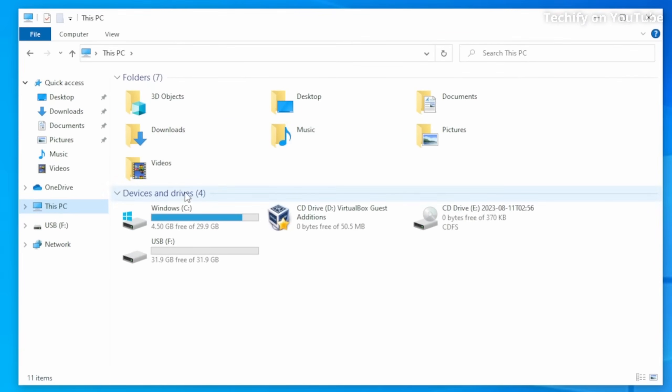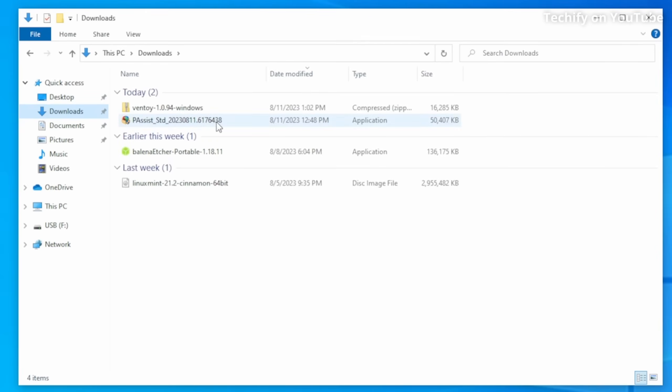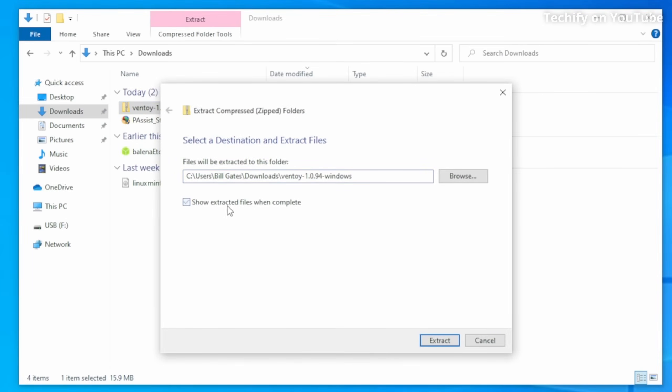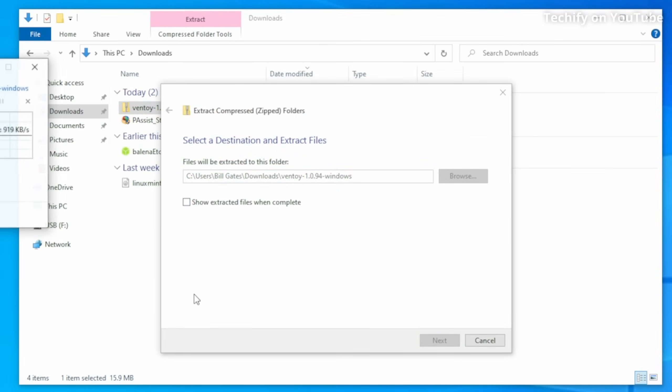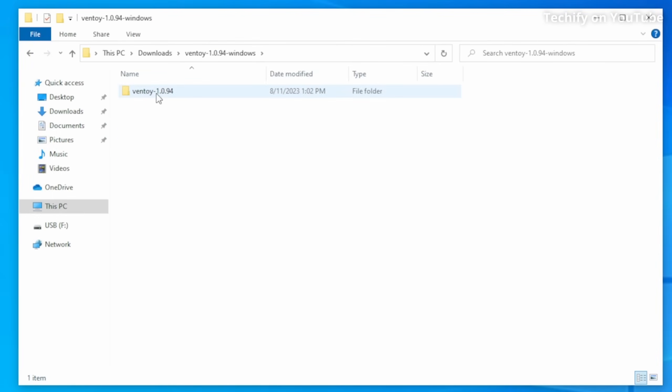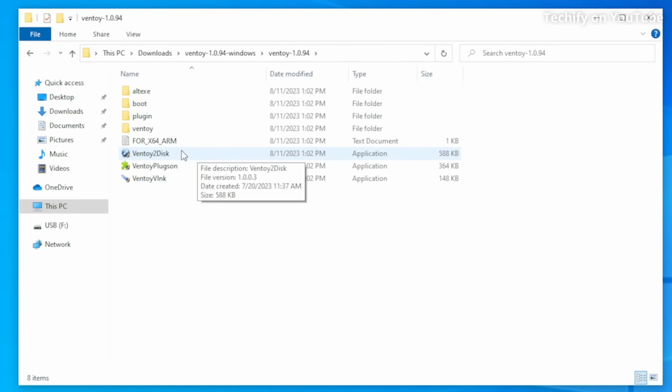I'm going to put this in my downloads folder and hit save. Once that's downloaded we're just going to unzip that file — right click on the file, extract all, and put it back in the downloads folder. Then open the folder and go down to open the Ventoy2Disk application.